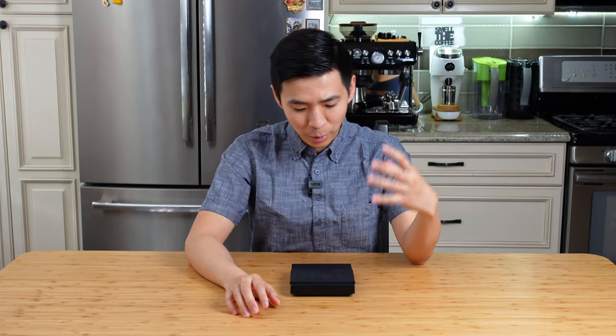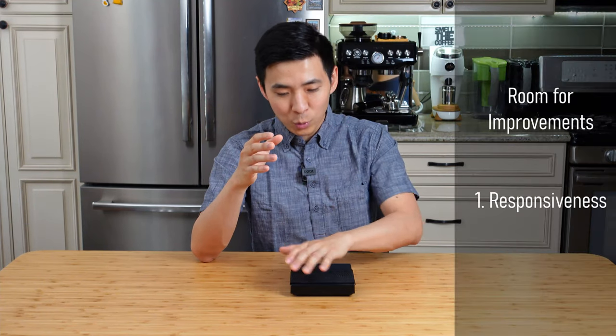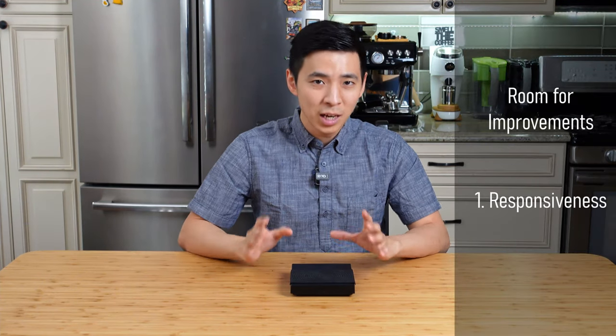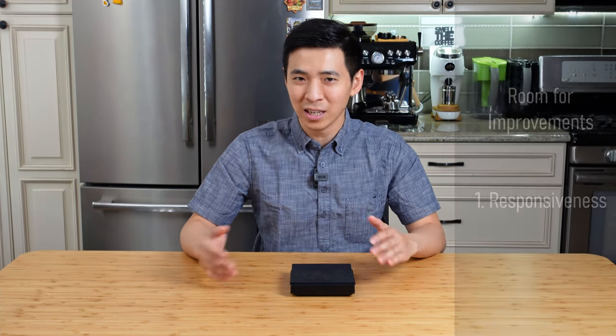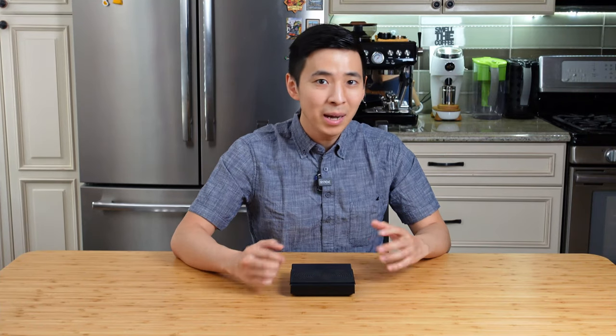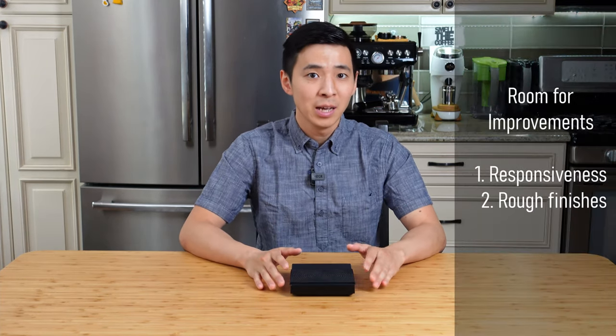Alright, with the things I like out of the way, let's move on to a couple of areas where I think there is room for improvement. The first and probably most obvious thing — especially if you've used the Acaia Lunar before — is the overall responsiveness of the unit. The touch response as well as the overall reading speed is just not as snappy as the Acaia. However, in its defense, this responsiveness issue is also present in most other scales on the market, with the Acaia really being the exception. And you have to consider that the Acaia is built for a professional environment and costs several times more.